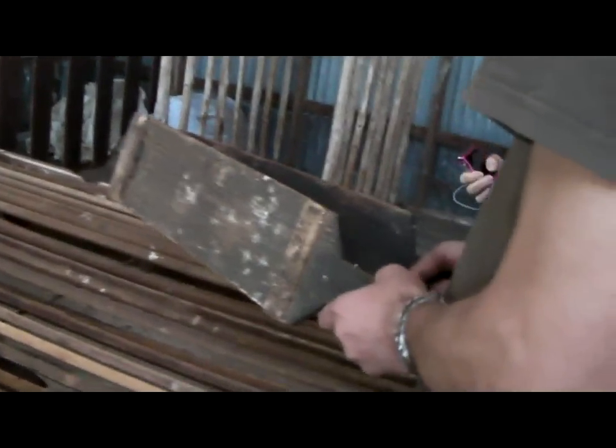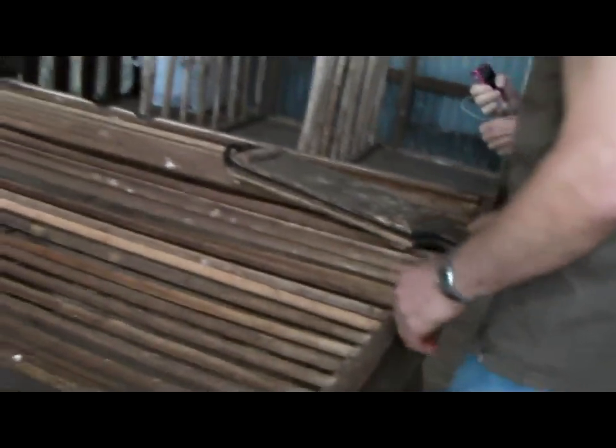Thank you so much for showing this to me — this is really interesting. That's a good old shed, yeah. Very interesting. Well, there you go folks.